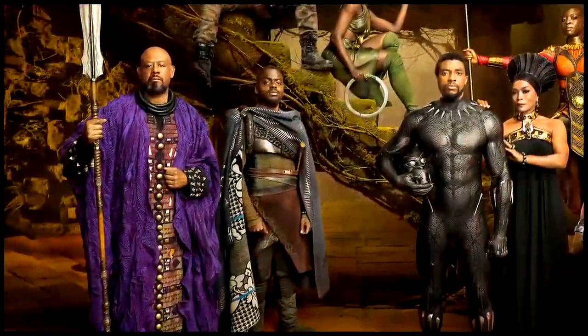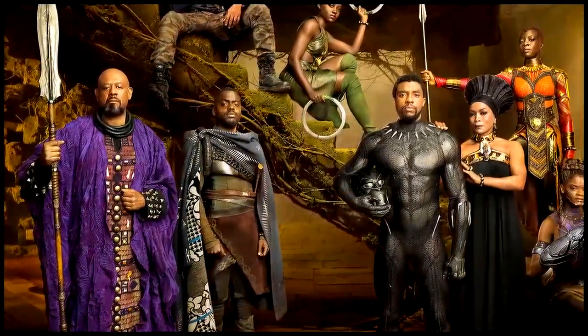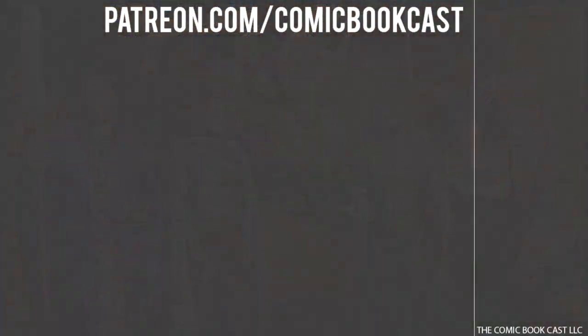When you look at the cast and crew of Black Panther, you can see they all have these unique looking outfits, so maybe that's just a way they can incorporate it in the future.